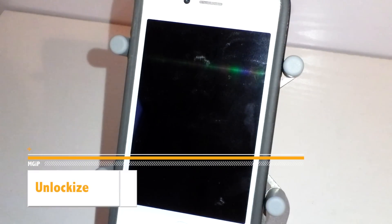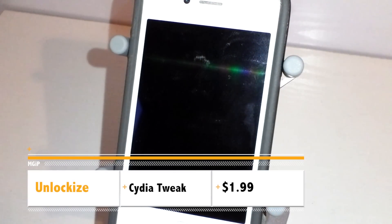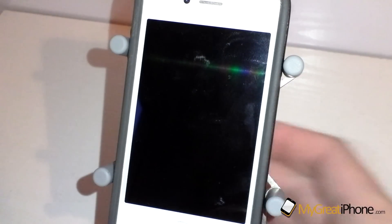Hi guys, D900man here from MigrateiPhone.com and we've got a tweak review for you today. This one's available for just $1.99 and it's called Unlock Eyes.